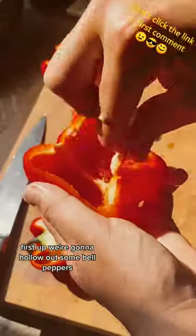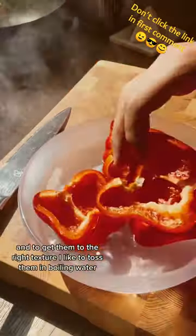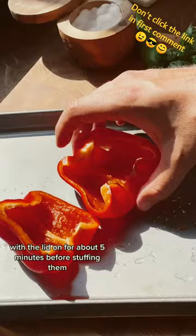First up, we're going to hollow out some bell peppers and to get them to the right texture, I like to toss them in boiling water with the lid on for about five minutes before stuffing them.